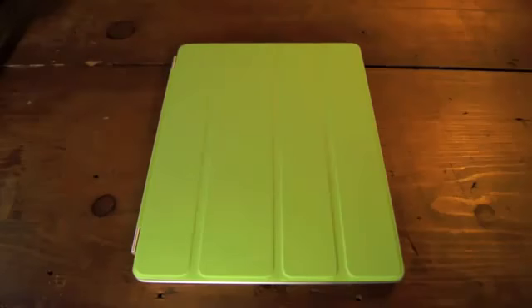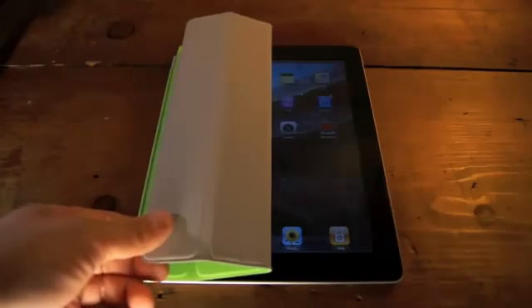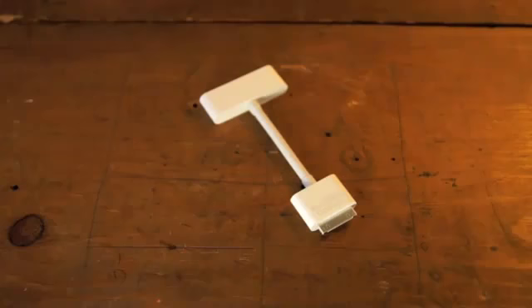The smart cover, which replaces the old iPad case — which was kind of bulky — is a great new accessory. It protects the screen, attaching magnetically to the left panel, and puts the device to sleep when it's closed. Opening it up wakes up the iPad too, and these smart covers come in polyurethane or leather, starting at $39. The smart cover also doubles as a stand for your iPad.